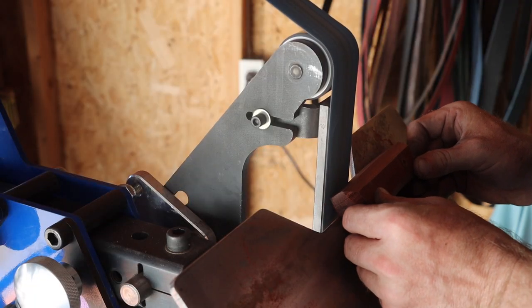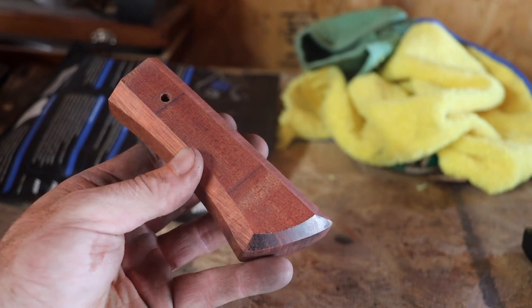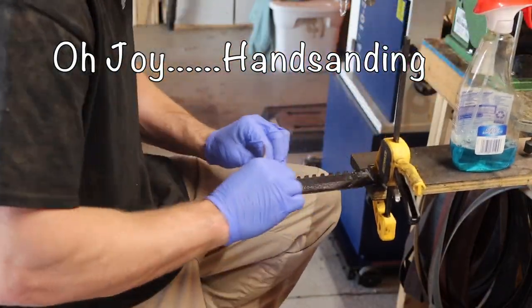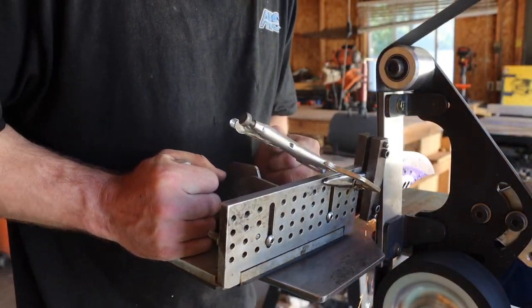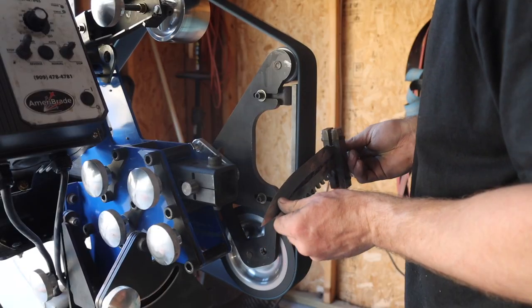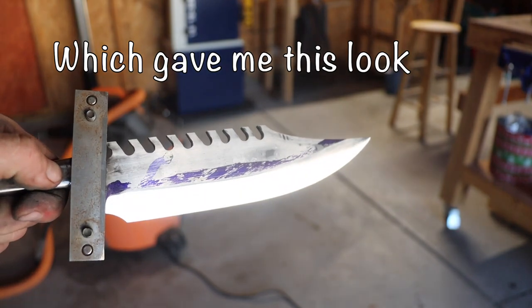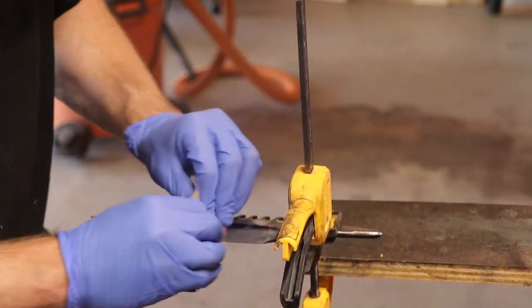I then started profiling the handle — I'm going to do something different and I think it's going to look really good. I took the bevel up to 120 grit, making sure to keep it cool, then cleaned it up with a Scotch-Brite pad. More hand sanding — and a lot of it.